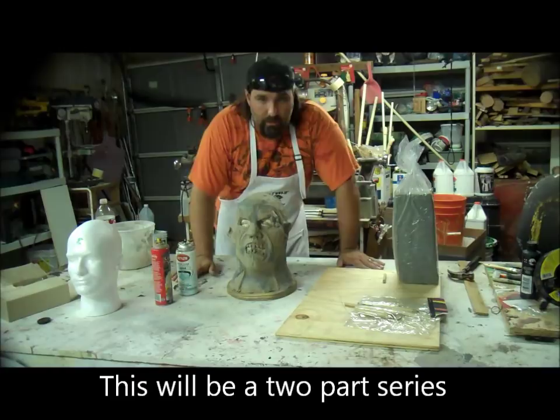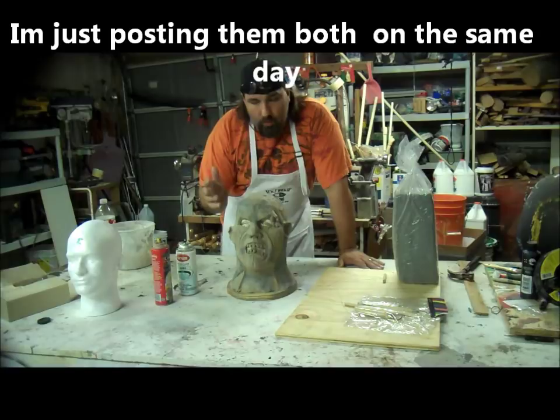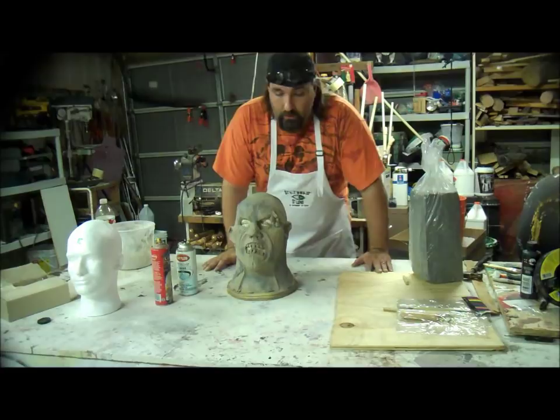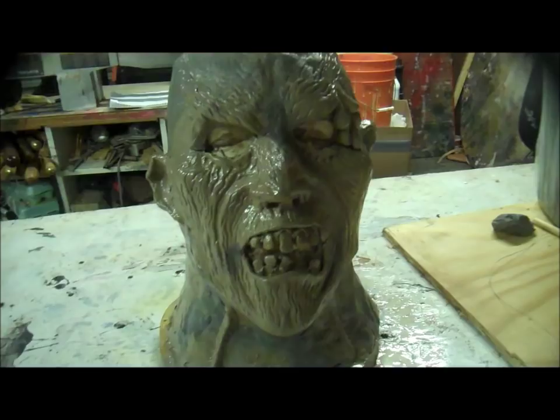It's YouTube Wednesday. I had something else planned for this episode, but I wanted to switch it up to help out a buddy who is making a two-piece mask mold, I think for the first time. So I'm just going to do a two-piece mask mold this go around. I won't get to pouring it up, but you will see the whole molding process. So let's get started.